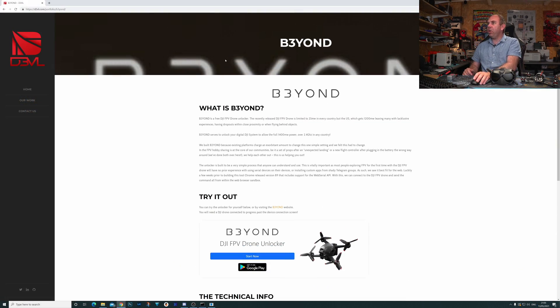One of the people behind this is the same team that released the free FCC hack for the DJI FPV drone — that's Beyond, or B3ond, who actually released the free FCC hack and are one of the developers behind this method of sharing video. There's also another person called Jonas who's been involved in development and is a key person on the Discord server, which I'll talk about in a minute.